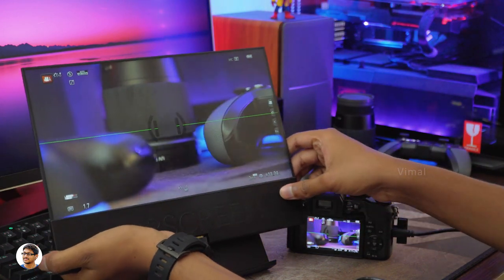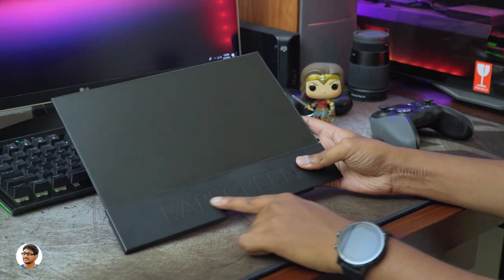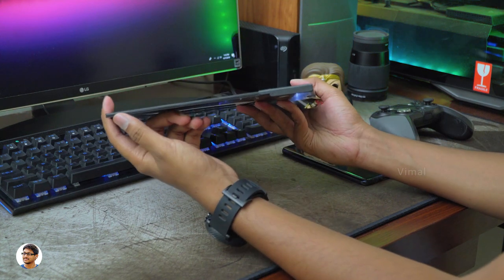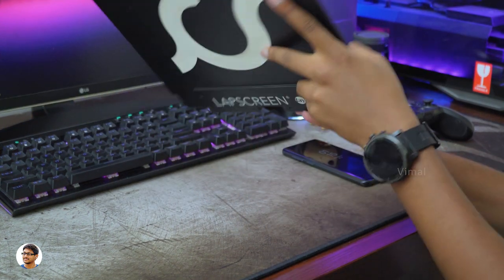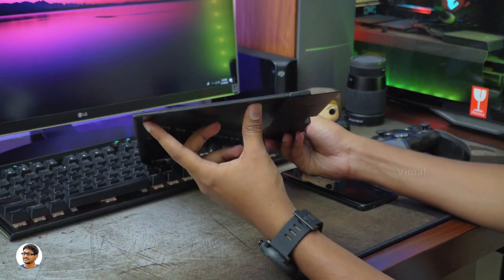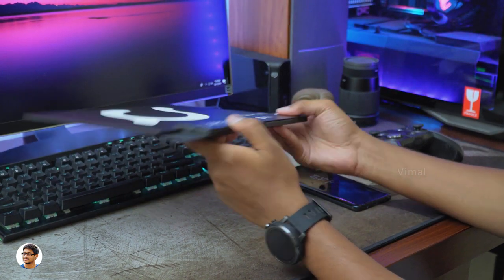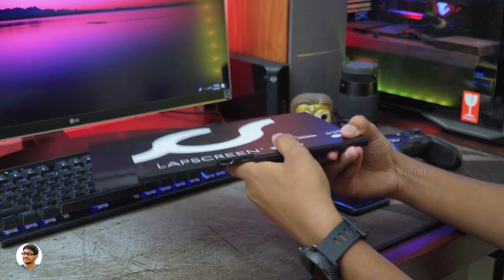So that was my video on this awesome portable touch display from Faytech. It's a great product and super useful — super thin, compact, lightweight, with a beautiful looking touch display. But I'd like to suggest a few improvements to the company. There was no stand for this screen, which felt a bit difficult during use. If they could add some sort of kickstand at the back or a mount at the bottom to fix the screen on something, it would make it much more user-friendly.